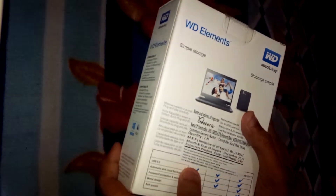WD offers other types of external portable hard drives like the Passport, Passport Ultra, and Passport Ultra in metallic form. So let's just quickly unbox and see what the contents are.